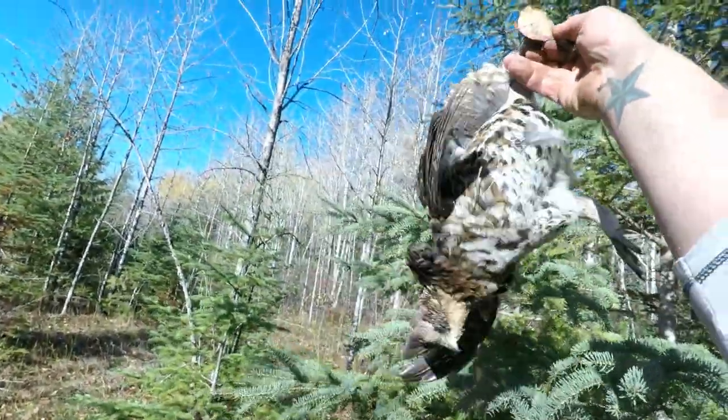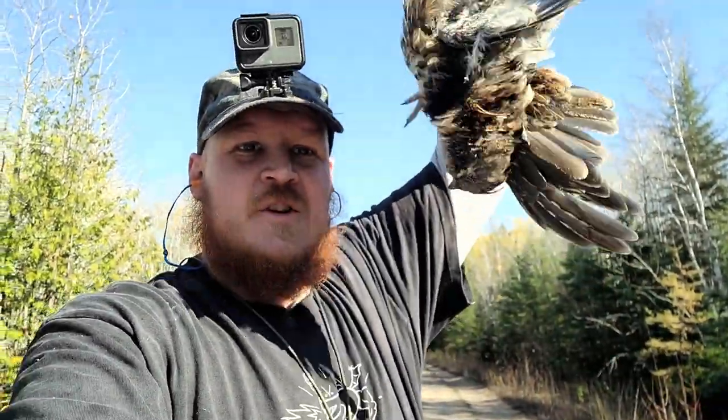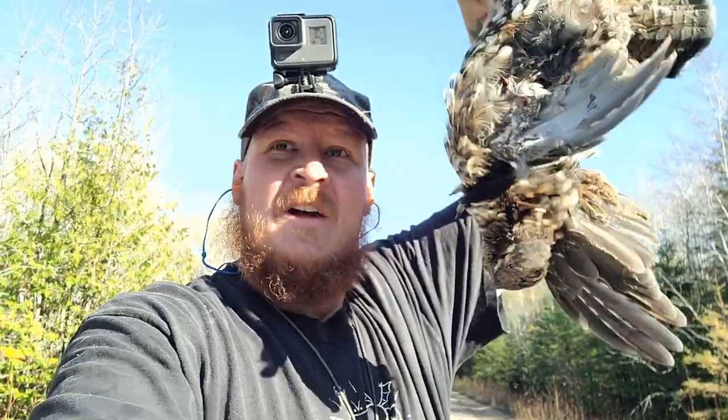Well there you go, just got my first shotgun kill! The gun is definitely doing its job — we're actually at three birds already. My stepdad got two and I got this one, all within like five minutes of parking the truck. Pretty sweet!